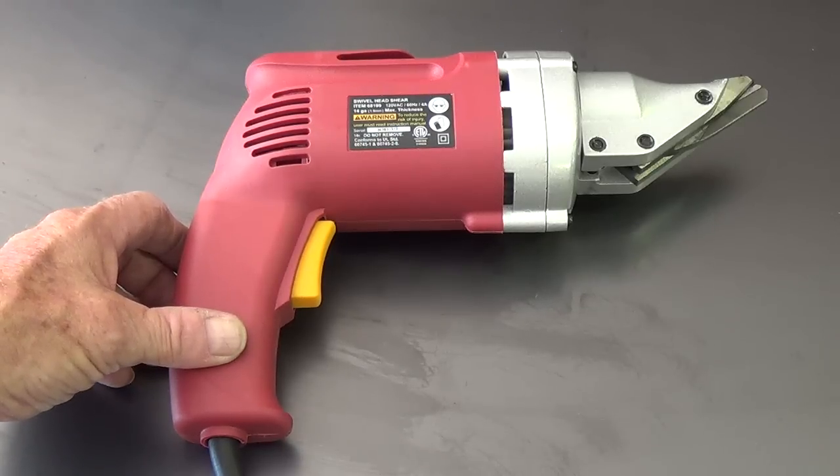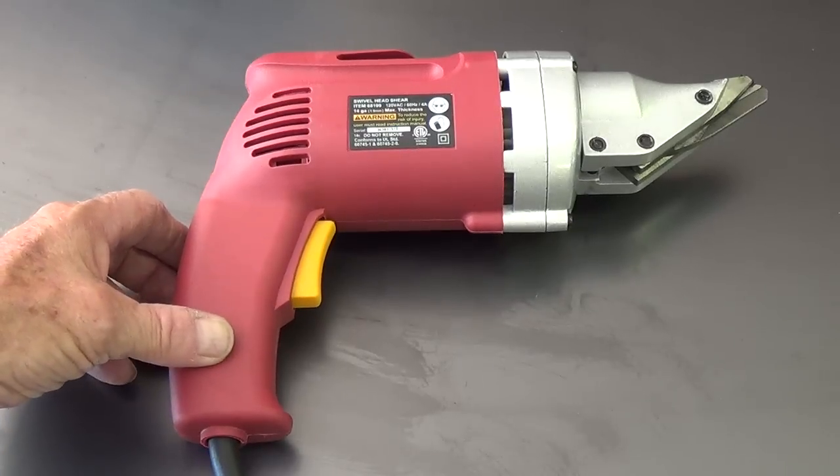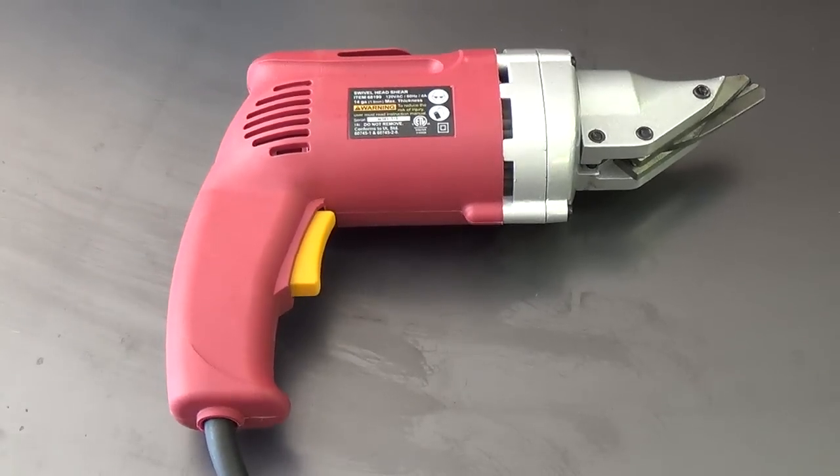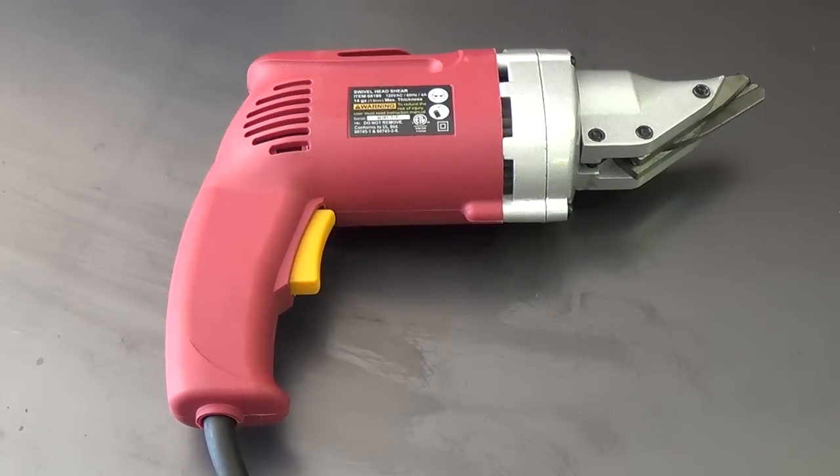If this looks like a useful tool you'd like to add to your workshop, it's a Model 68-199 Swivel Head Shear from Harbor Freight. It costs under $50. People say Harbor Freight stuff doesn't have a lifetime warranty — well, I'm 68 years old and lifetime warranties don't mean that much to me anymore. Besides, all I need is for it to last two cuts, and it's earned its keep.